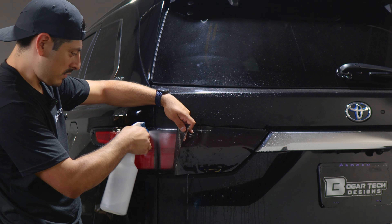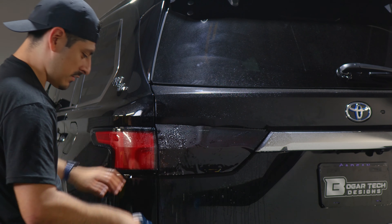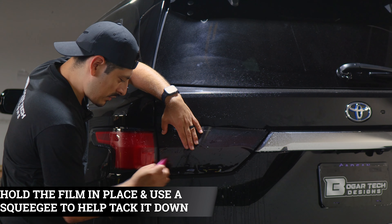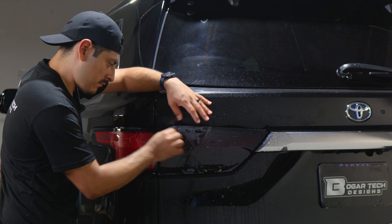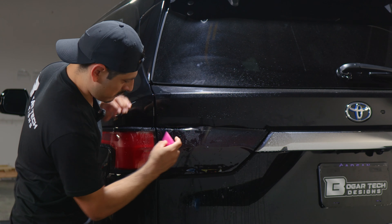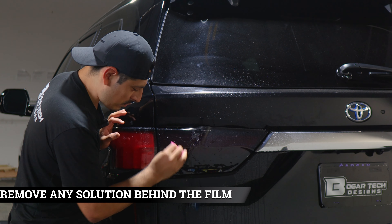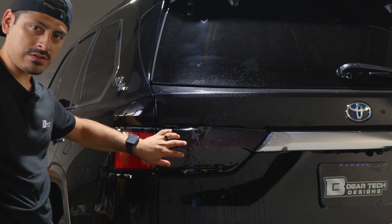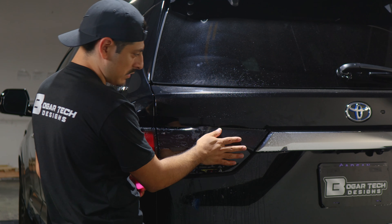Once we have it aligned, the next step is to secure the film. To secure it, apply tack solution underneath and on top of the film. Hold it in position with one hand and with the other use your squeegee to start tacking it down. Make sure you remove any solution that's behind the film. Now that we have this section secured, we can move on with the rest of the film.